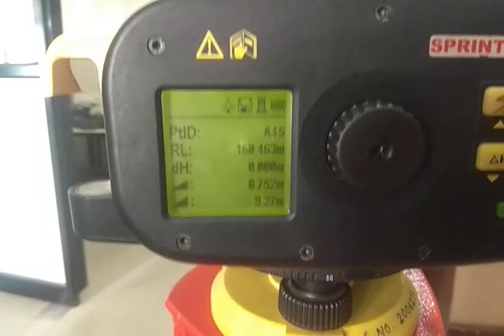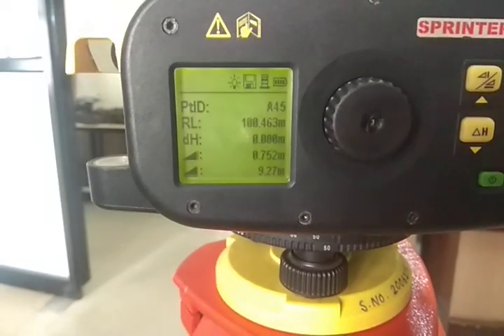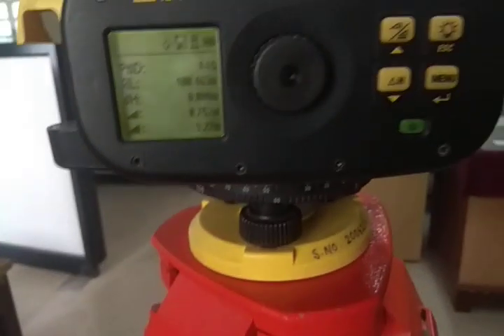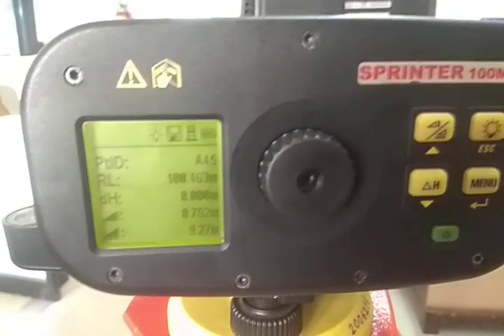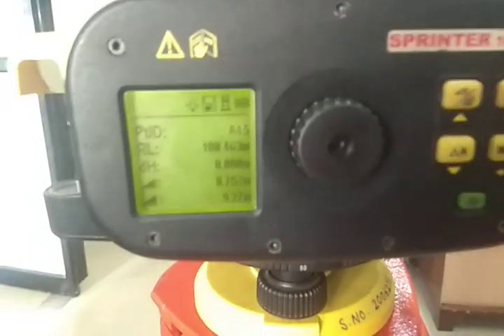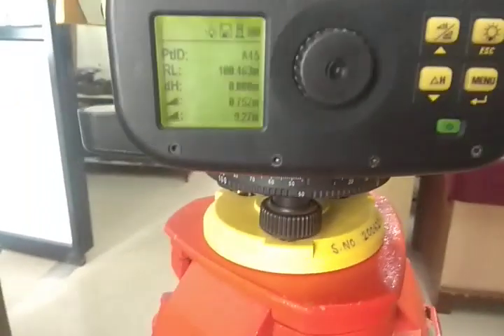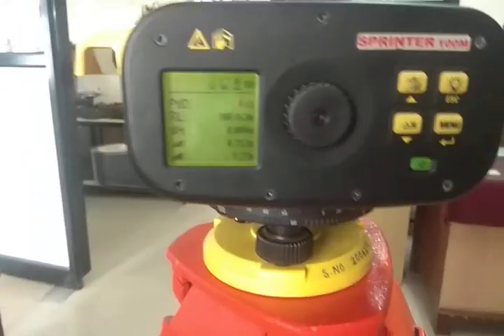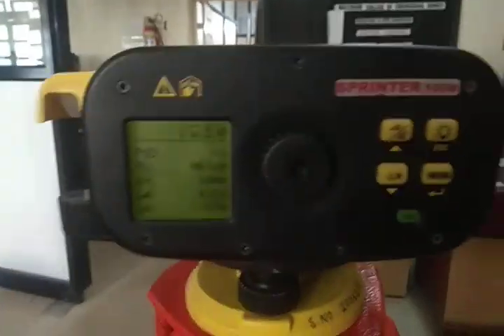You will see the point ID, reduced level 100.463, and Delta H is 0.00. Now you can proceed for further points — take the staff readings of the further points and note down or store the reduced levels of your different points. This is the simple procedure to get the reduced levels of different points using the digital level. Thank you, students.